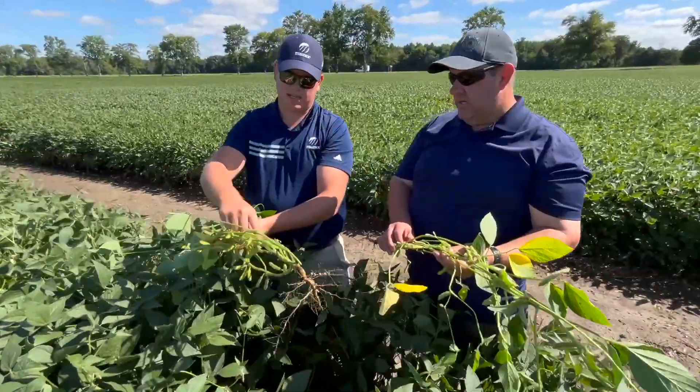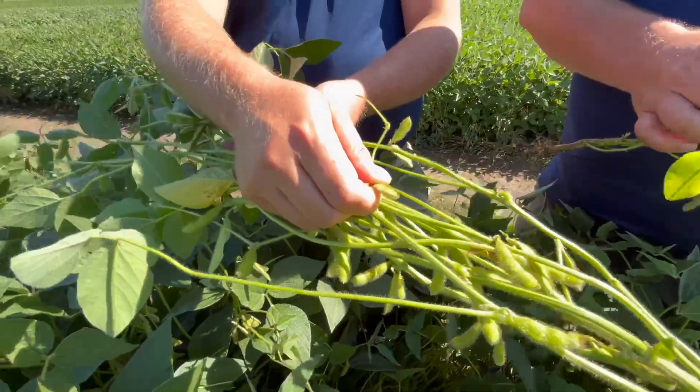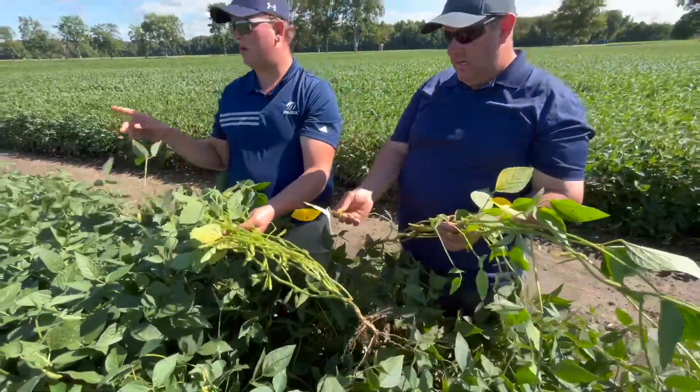What other management are you doing when we're talking 100 bushel beans? Variety selection is a huge one for us — we really watch the varieties and go specifically after certain characteristics of the crop. Placement, stand — white mold can be an issue, so we pay attention to that. We run 15-inch bean rows here, no-till. We're struggling a bit with the no-till side because of the big corn crops and trash management. But a lot of it is variety selection, and then you've got to keep the plant healthy and happy. So we're fungiciding — you've got to keep that plant going.